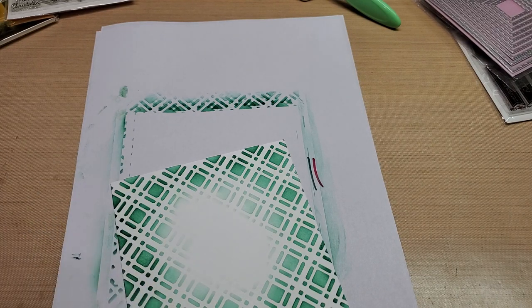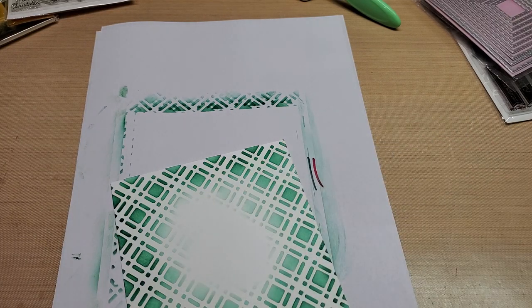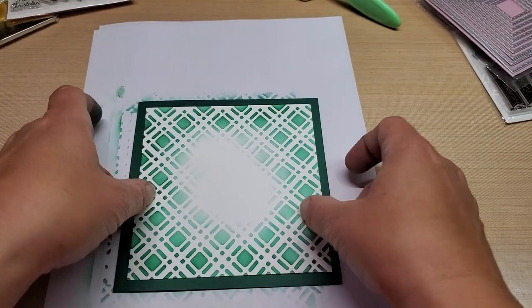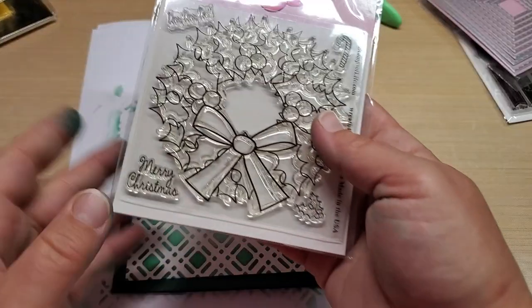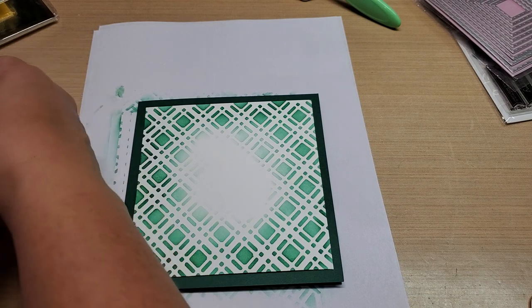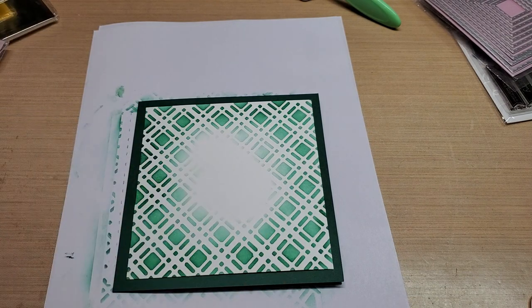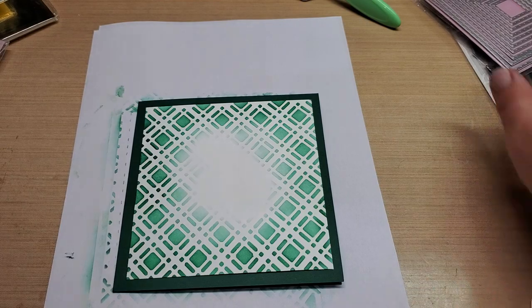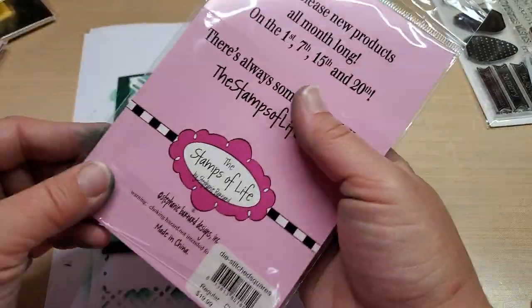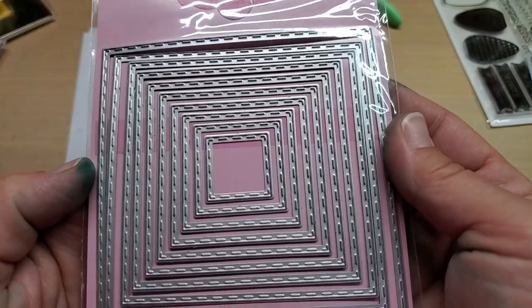Okay, let's see what this looks like — hey, that looks cool, that looks really cool. So let's do a panel now. Let's stamp this guy out. Let me have my stamping platform. Oh wait, we need some white. Let's see what size we want to do this on. Let's get the stitched square dies from the Stamps of Life out and see how big we want it to be.